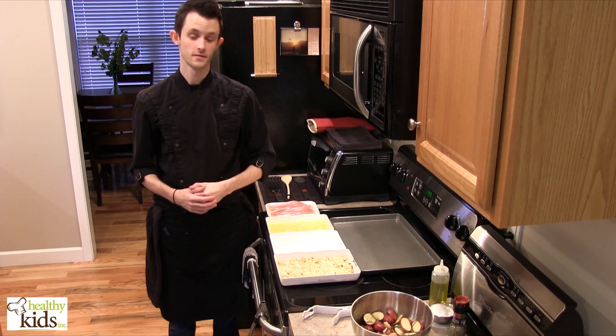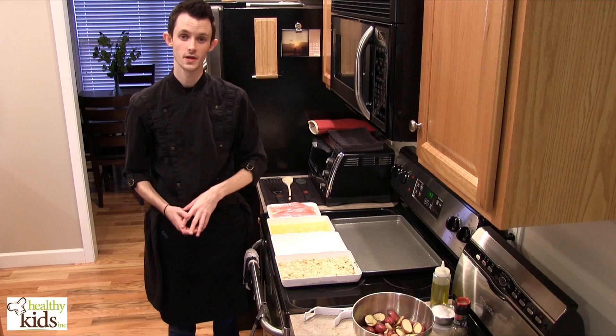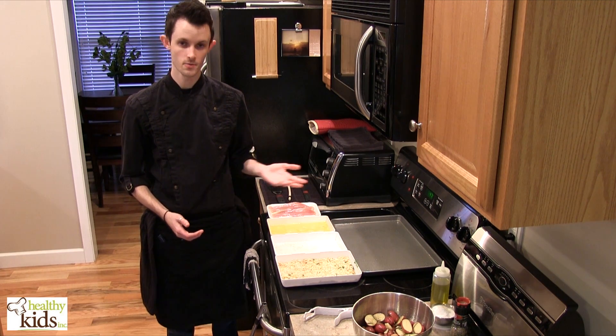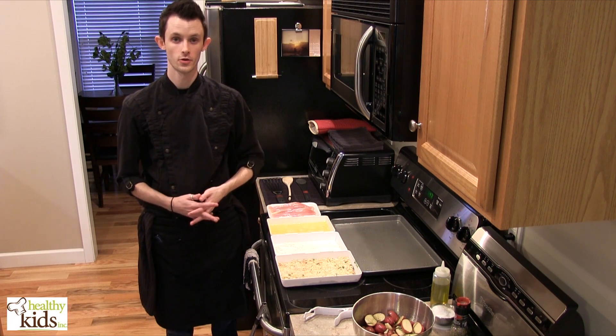Hi, Chef Joe Crockett with Healthy Kids Inc. Today we're going to be making a crunchy garlic chicken with herb roasted potatoes and a garlic string bean that we're steaming. You could also do them in a pot of boiling salted water, so either way you want to cook your beans is fine.